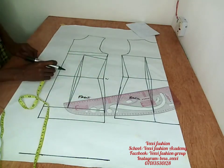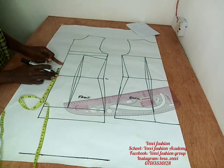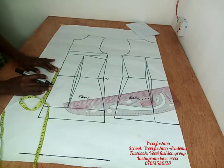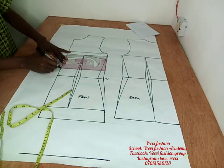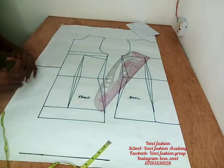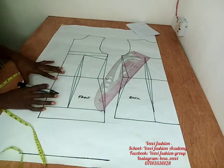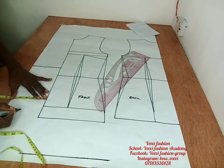On our waistline, I'll go up by two inches. That is where we're going to be getting our lapel. I want my lapel to start right from two inches above my waistline. You can also make it start from your under bust or from your waist — both are fine. So I ruled my straight line, and that's where we'll be drafting our lapel collar from.